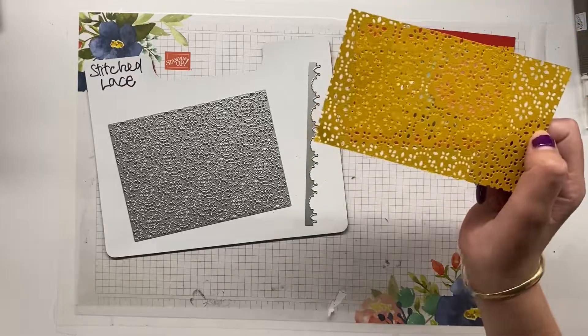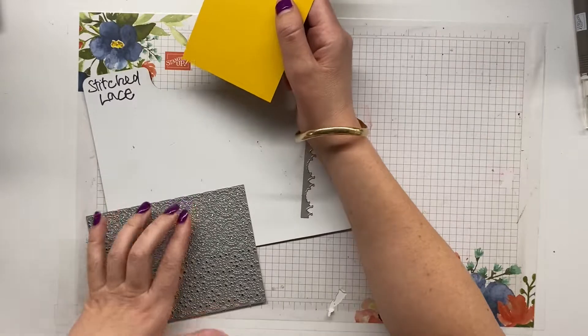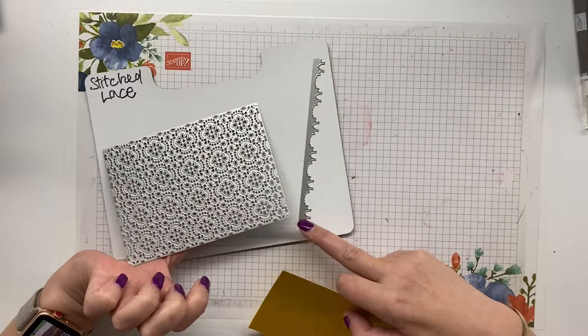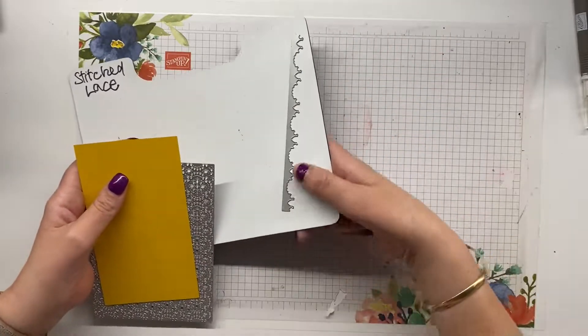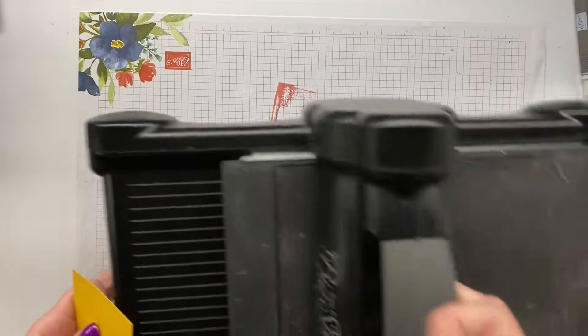So I'm using crushed curry cardstock and what I'm going to do is take the die. It comes in two pieces — this one cuts along here so you don't have to do it in a square, but we are using it as a square. I'm going to bring in my die cut machine.